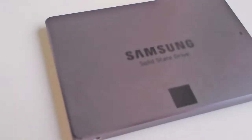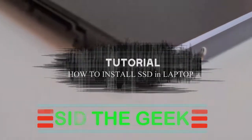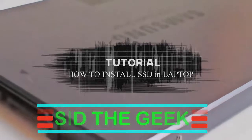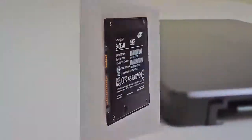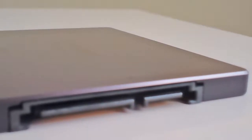Hello viewers, in this tutorial we are going to show you how to install or replace an SSD in a Lenovo laptop. Make sure you subscribe and hit the notification bell icon. In this tutorial we will be using a Samsung EVO 840 256GB SSD and a Lenovo X250 notebook.